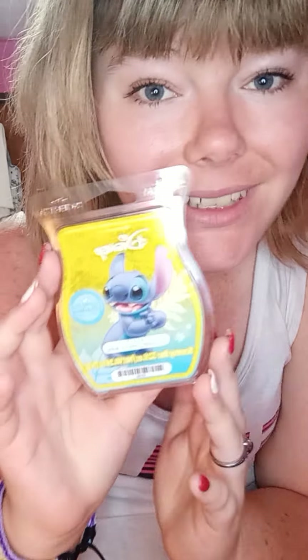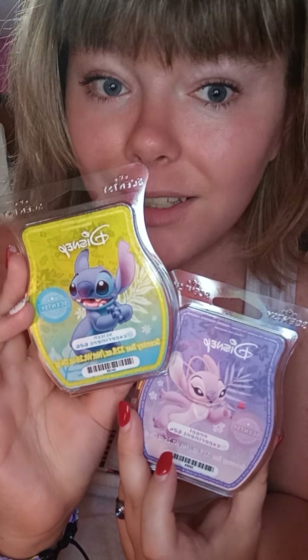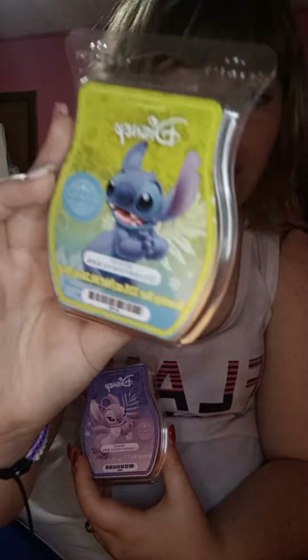Everybody's nose is different and everybody's house is different, so it might just depend on your house and your nose. That is my warm review on Stitch Experiment 626 and Angel Experiment 624. I love this collection — I'm a big lover of Angel and Stitch. In the Bitty Buddies, both of these scents smell ten times stronger. I love the Stitch scent in the Bitty Buddies and the scent pack, and I love the Angel scent in the Bitty Buddies and scent pack as well because they smell a whole lot better.